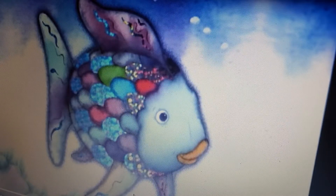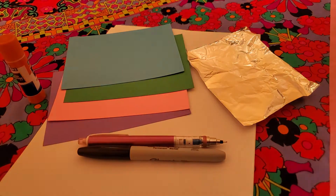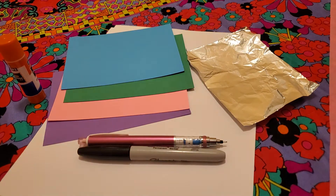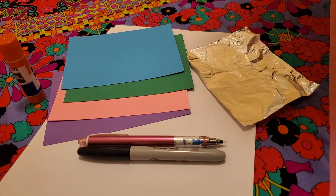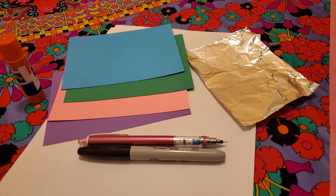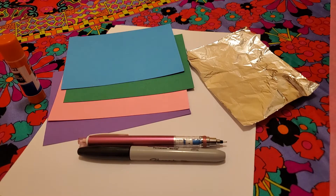Hi friends, do you know who that is? You're right, it is the Rainbow Fish! It's from our book by Marcus Pfister. We've been talking about colorful fish today, so I thought it would be fun to do an art project based on that book.